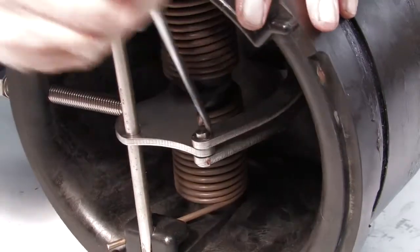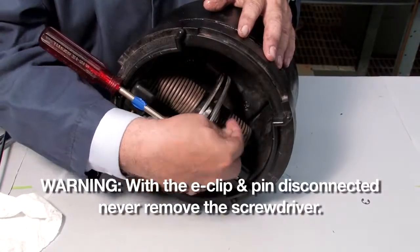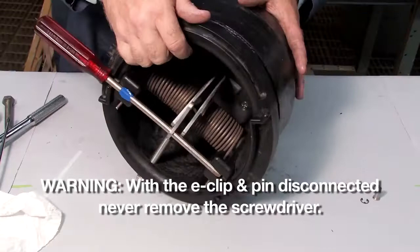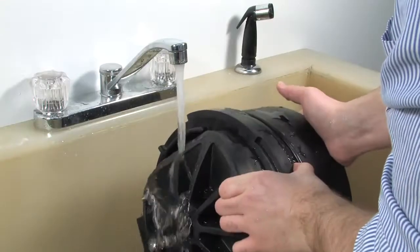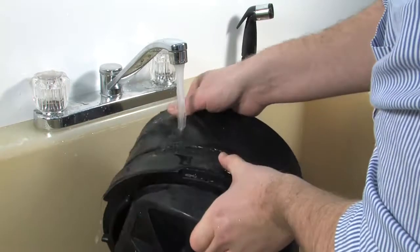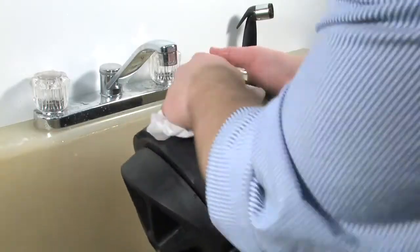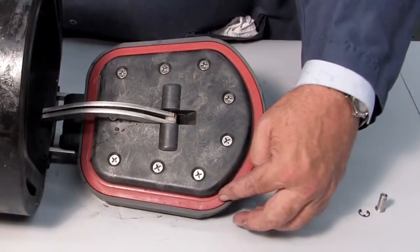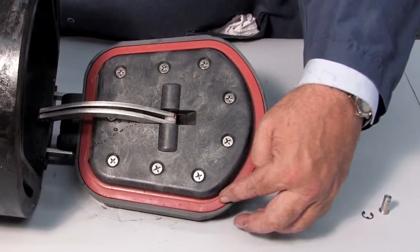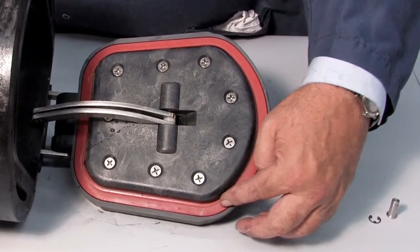With a flat blade screwdriver, disconnect the E-clip and the pin. Begin your inspection by cleaning the check with water to remove any dirt or debris. Once clean, thoroughly dry the unit before proceeding with the inspection. Oftentimes damage or deeply embedded debris may be invisible to the naked eye and can only be detected by close examination and touch.